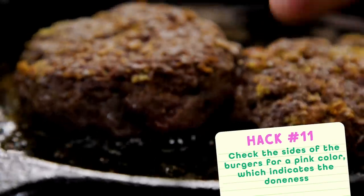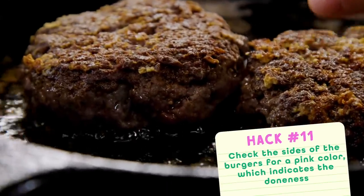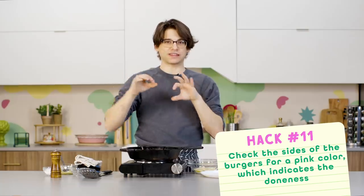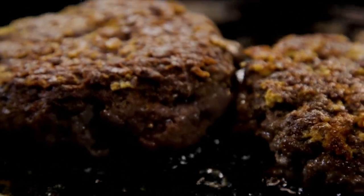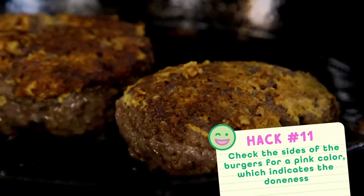One of the ways I like to gauge the doneness of my burgers is I check the sides to see how far up the pink extends. If I'm noticing it's starting to cook through nicely and there's not as much pink visible, I can usually assume that it's the right doneness on the inside. That's my metric for knowing when my burgers are done.